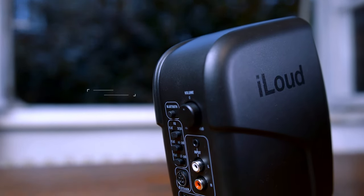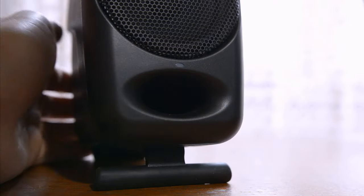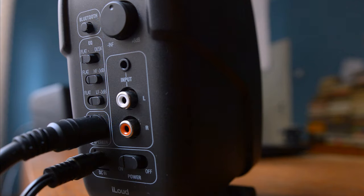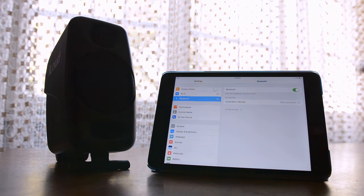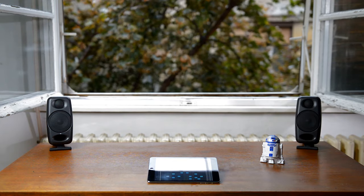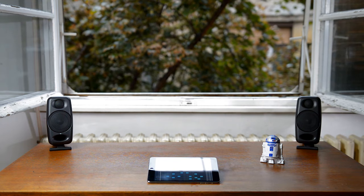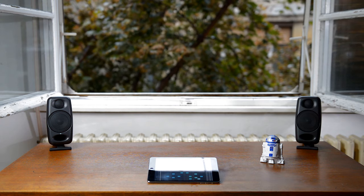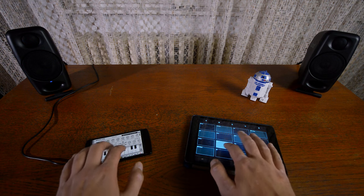Which brings us to another great thing about the iLoud Micro Monitors: Bluetooth connectivity. Pairing is done by pressing the Bluetooth button on the back of the main speaker and choosing iLoud Micro on your device's list of available Bluetooth connections. Once connected, iLoud Micro will play a subtle notification sound announcing that a new connection has been established. The Bluetooth connection was rock-solid during our test, and we found it rather refreshing to use an iPad in tandem with a pair of studio-quality monitors without having to mess with any additional cables. The Bluetooth and wired connections can also be used at the same time, just in case you're in the mood for a bit of impromptu dual touchscreen music making.